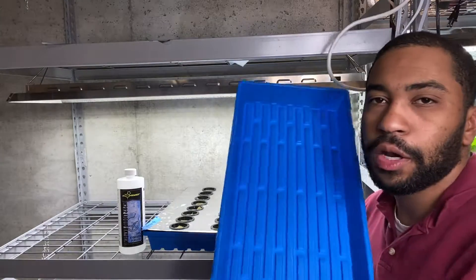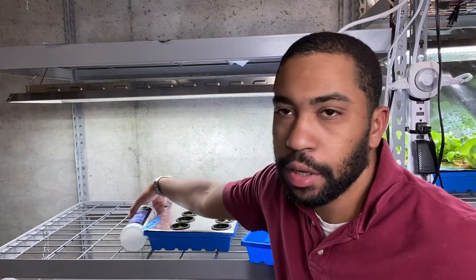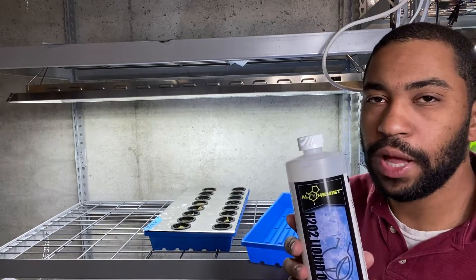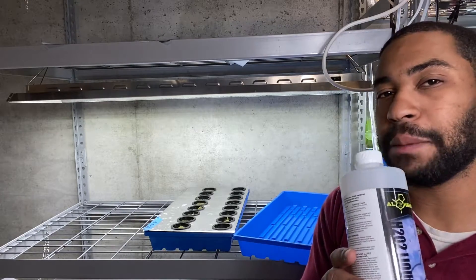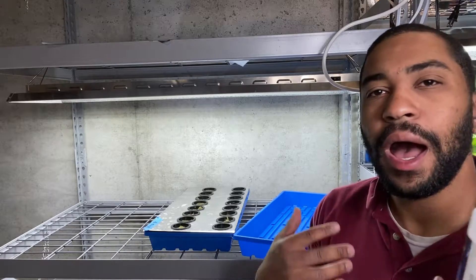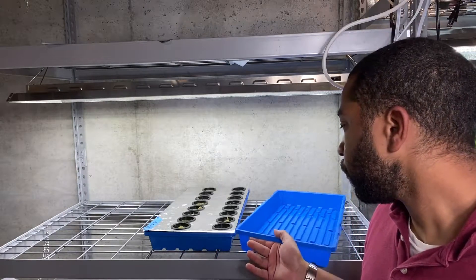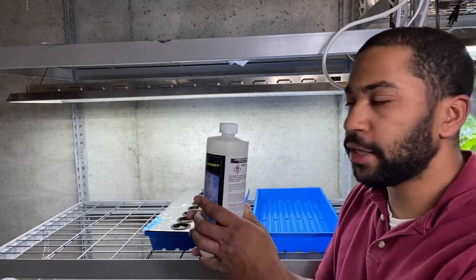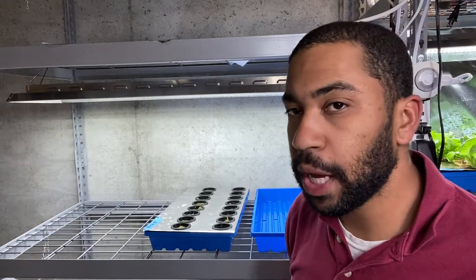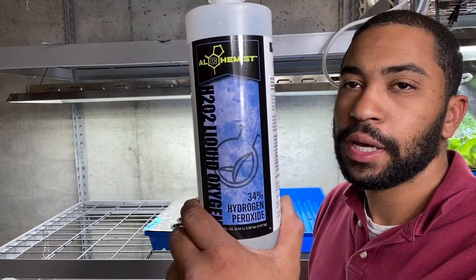This grow tray has already been washed with soap and water. I sterilize it by adding hydrogen peroxide. This also helps sterilize the roots and the growing medium, and it's safe to use in the water, unlike bleach. With bleach you can clean and sterilize at the same time, but I prefer not to use bleach. I add just a tiny bit of food-grade hydrogen peroxide — this is 34%. You will not be able to buy this online; you will have to go to a hydroponic store to buy food-grade hydrogen peroxide.